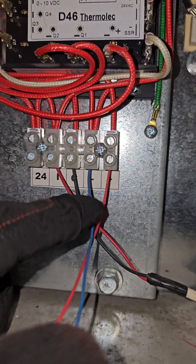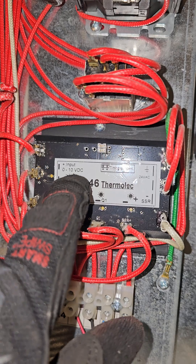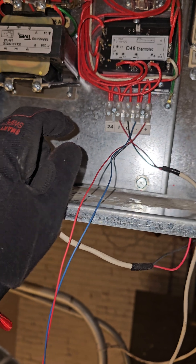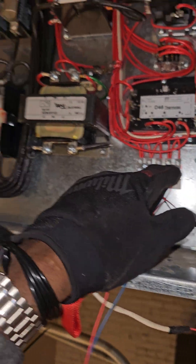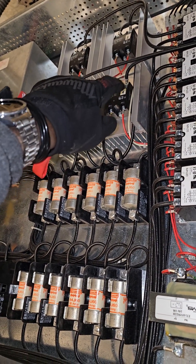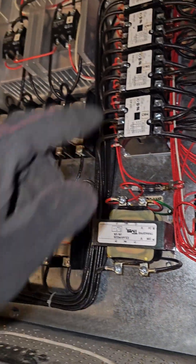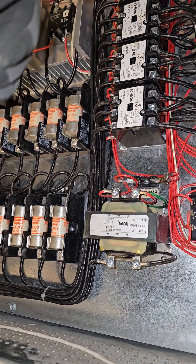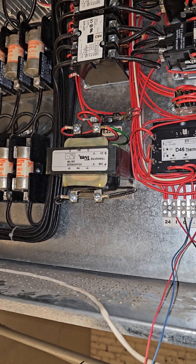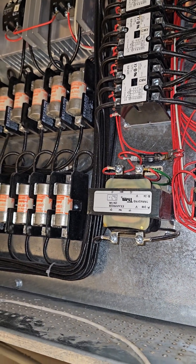You actually need 0 to 10 volts DC at this input right here — the minus and plus DC volts — that's the controlling voltage. Once you have 10 volts here, the SCRs will be on, the green light will be on steady, and you'll be doing 100% heating. As you lower the voltage it will start to pulse; the lower the voltage, the closer it is to 0, the less the green light or SCR will stay on, and when you get to 0 it completely goes off.